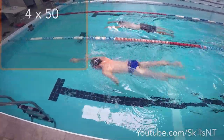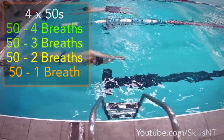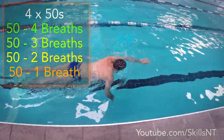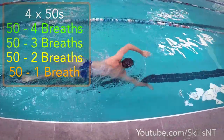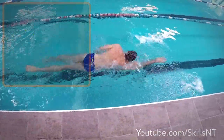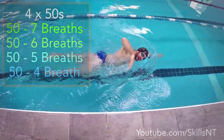This is a fun exercise. We did 4 fifties. The first one we did with 4 breaths total in the 50, the next one 3, then 2, and the last one just 1. Depending on your ability, you can do this 4-3-2-1 or with more breaths, like say 7-6-5-4.